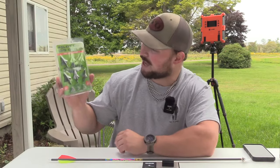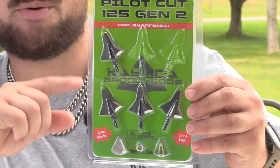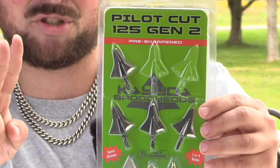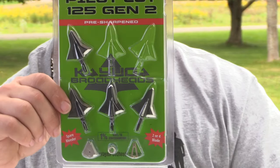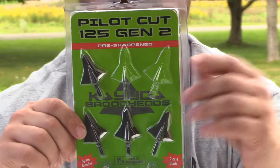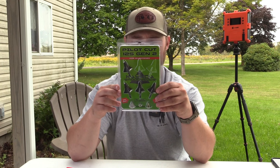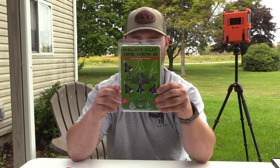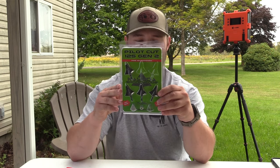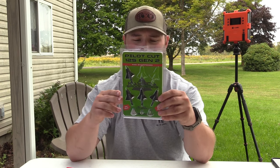Today we have the Cayuga Broadheads — these are the Pilot Cut 125 grain Gen 2. You can use the extra bleeder blades or you can fill that gap and use it as a two-blade single bevel. Some stats: aerodynamic design, full stainless steel construction, three to one ratio at front, solid one piece — which means it's durable — single bevel, true 46 to 48 Rockwell hardness, should hold up, and field point accuracy.